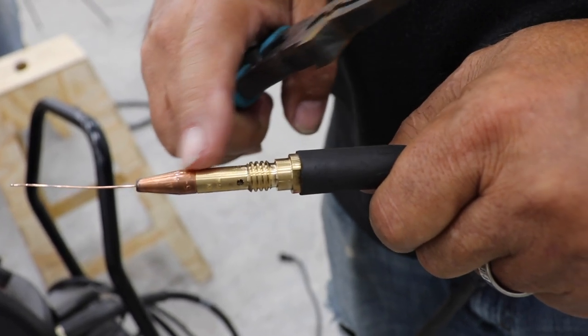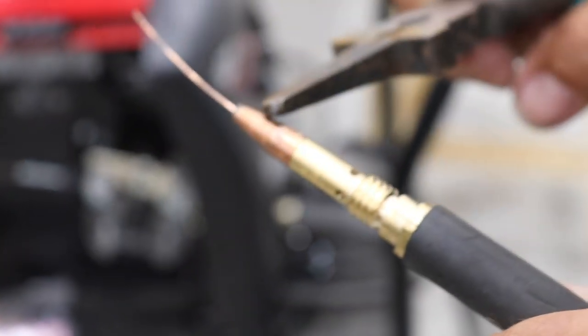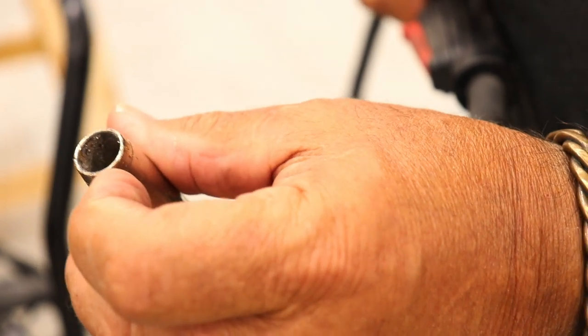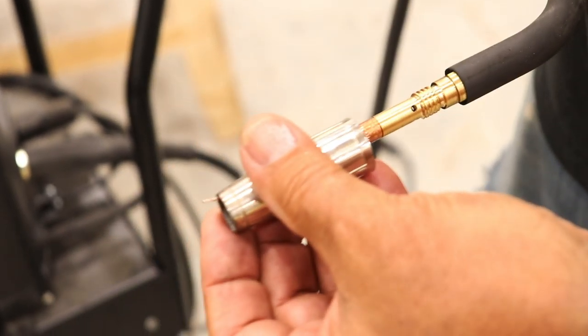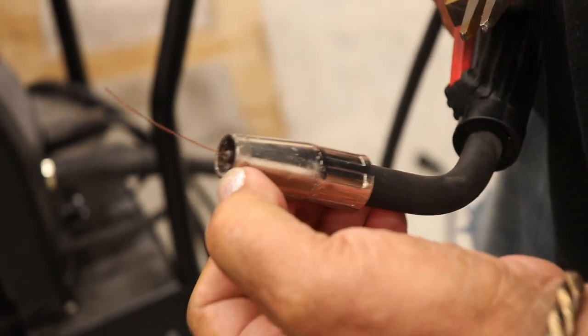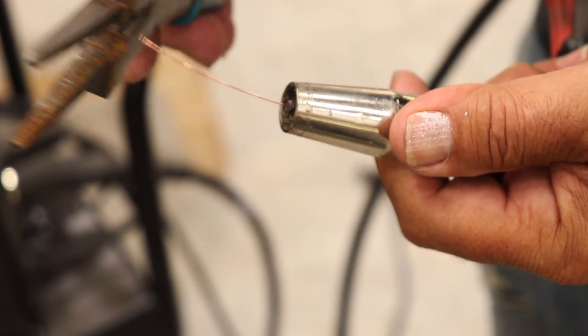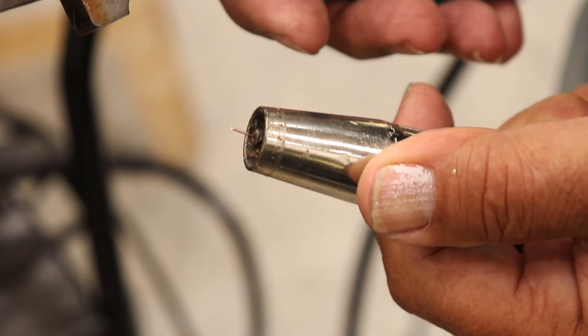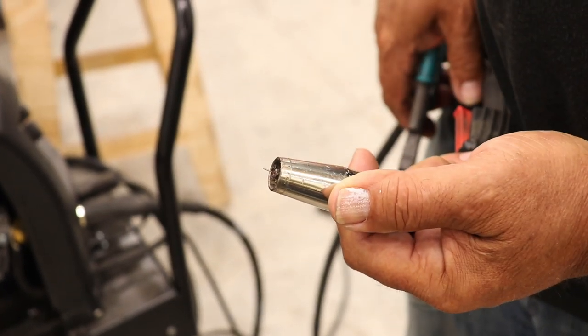This is called the contact tip because this is where electrical contact is made to the wire. Keep it relatively clean — not sterile, but don't let it get clogged with spatter. This threaded tip should be bottomed all the way out, giving a tip just about flush with the nozzle. Keep your stick-out to about three-eighths of an inch. It's a good idea to snip the wire when you have a big ball on there and want a crisp start.